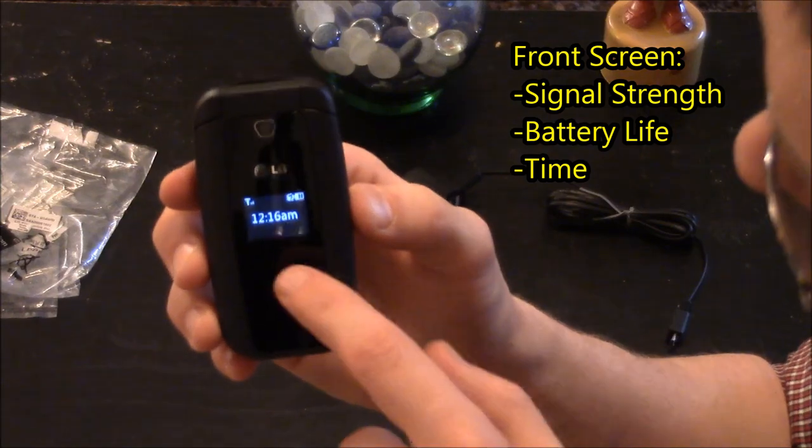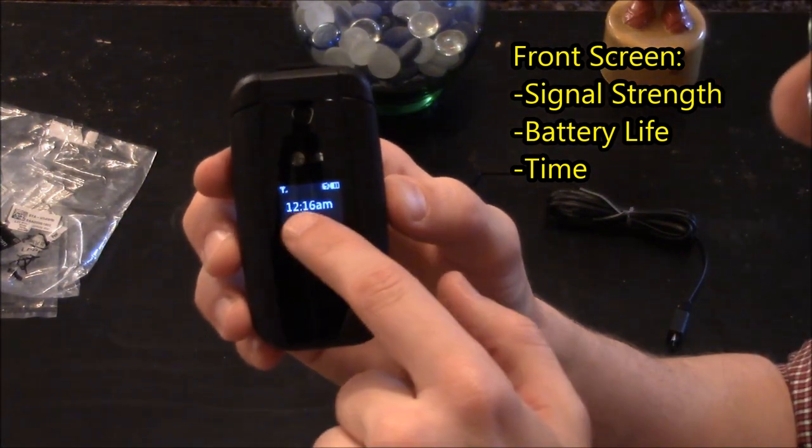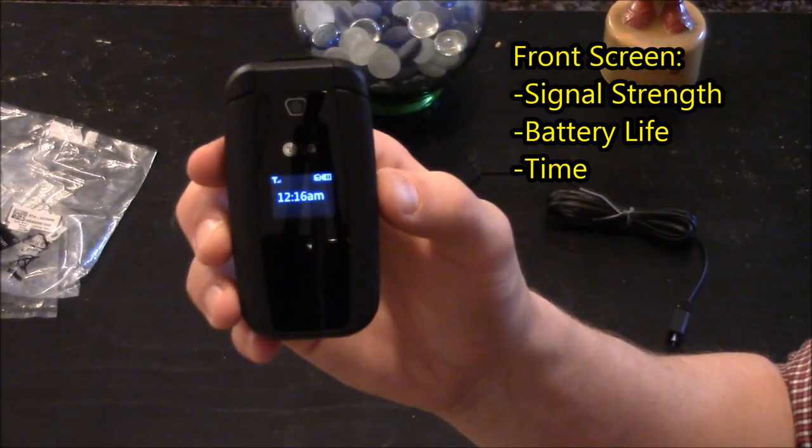On the front screen it shows your signal strength, your battery life, and the time — 12:16 AM. This has been a quick unboxing and overview of the LG 440G flip phone. If you have any questions please leave a comment and I'll answer them to the best that I can. Thank you for watching.